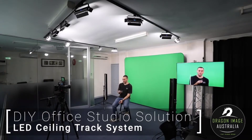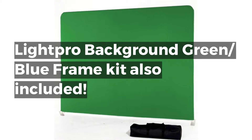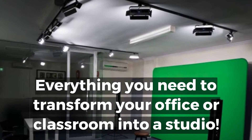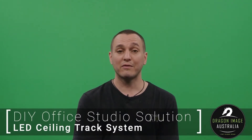I control the lights using a remote control like this, so for instance if I wanted to change the color temperature, I can very easily. So there you have it.